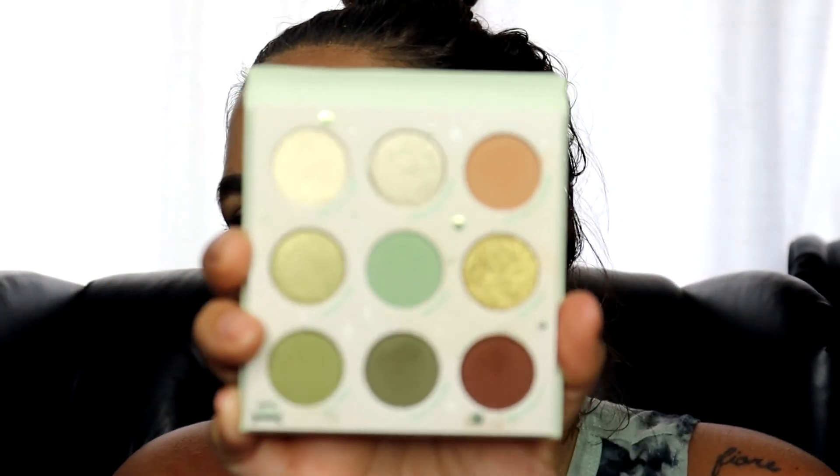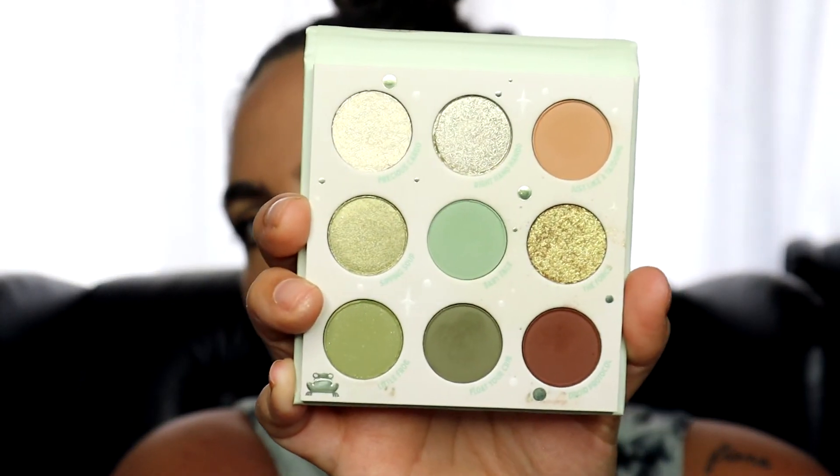I used six of the nine shades, which I think is pretty good for a mostly green palette. I liked that I was able to create a look that's not too dark or too light with just this palette, which is really fun. If you want to see more looks like this, let me know. Make sure you've liked the video and are subscribed to my channel so that you don't miss my next video. I'll see you later, bye!